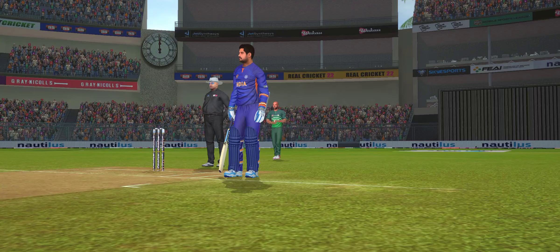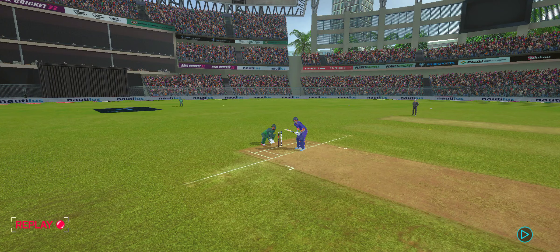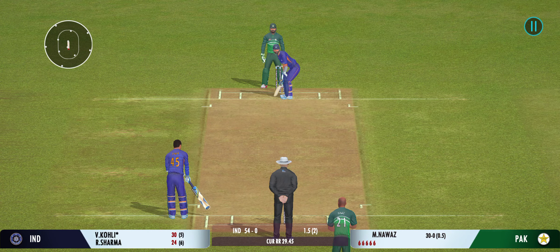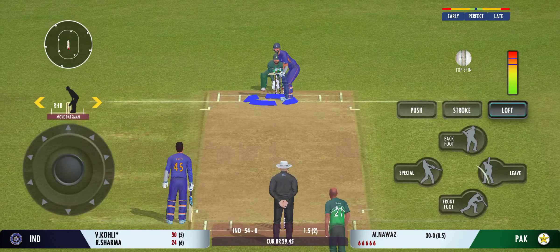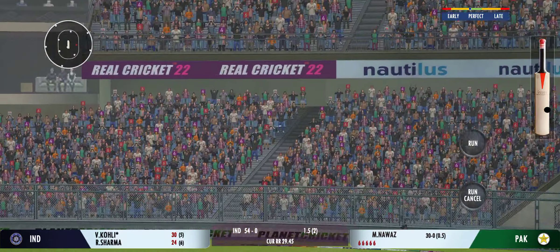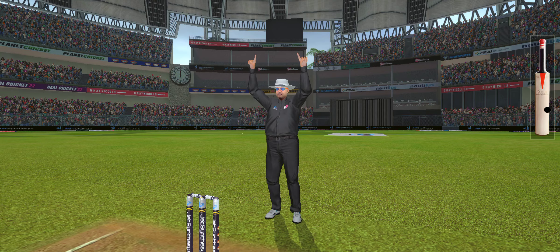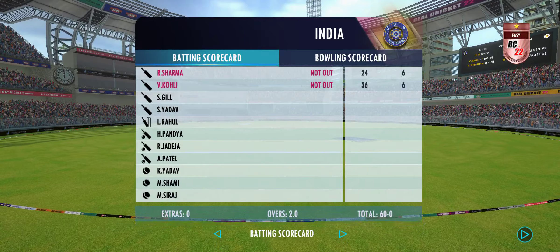These two gentlemen have played really well, finding the gaps at will — an important partnership this. That was a brilliant shot, perfectly executed. Last ball coming up. Wonderful sound of the bat and that's a six!